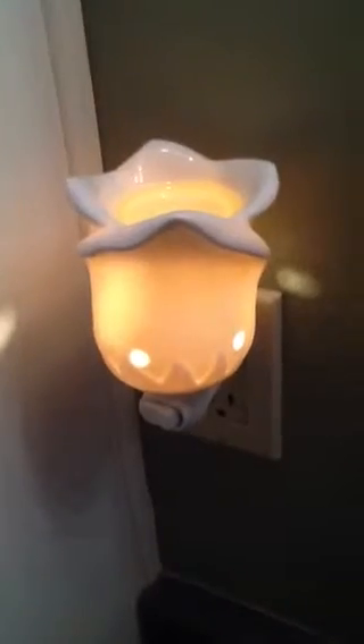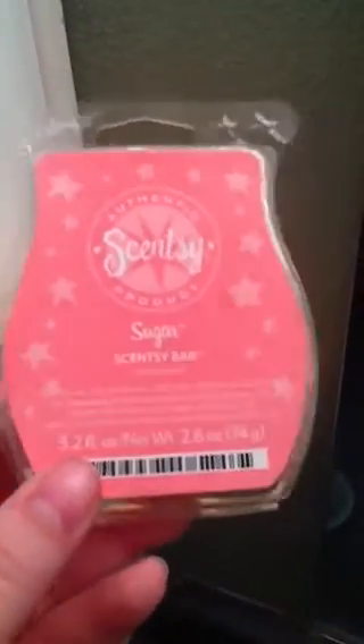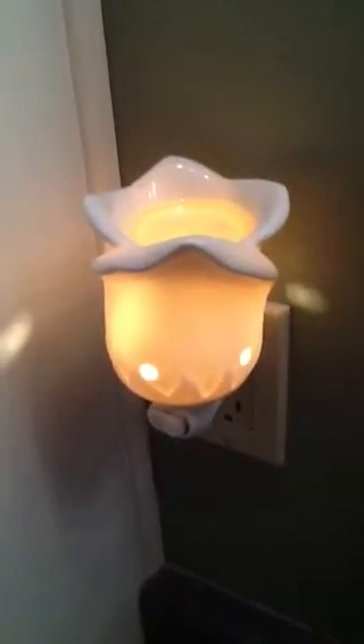I'm melting sugar and the tea rose plug-in as the retired base, but I screwed it on a little bit different, that's why it looks different this time in the video. Sugar — it smells like cotton candy and the pink sugar perfume. This is what I'm melting right now. Thank you so much for watching, have a good day, and subscribe — bye!